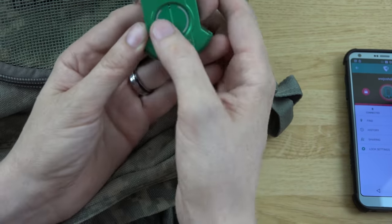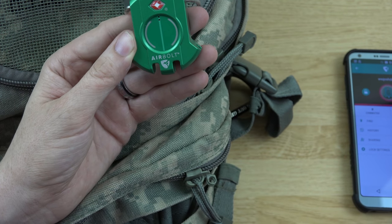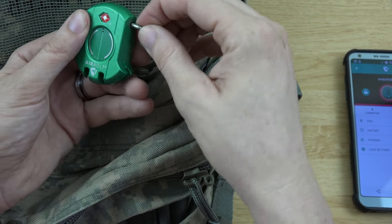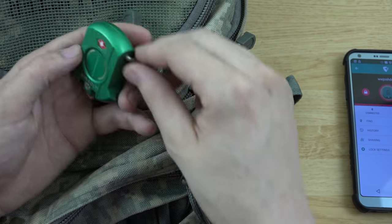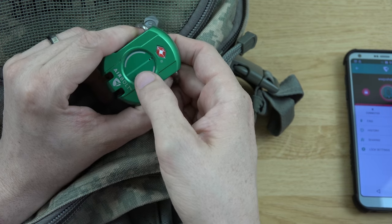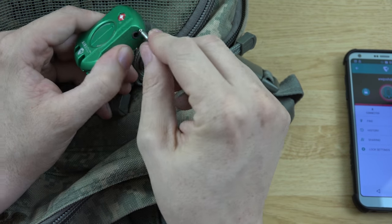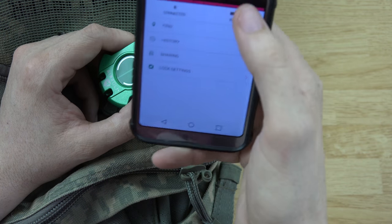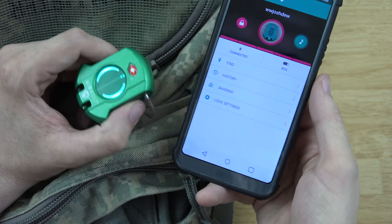To unlock it we can do left, left, right, right, left, left — and it comes out. That's too freaking cool. So if I don't have my phone, I can just do the combination and it opens right up. We also have a little picture for it in the app and we can ring it — it's making sounds.